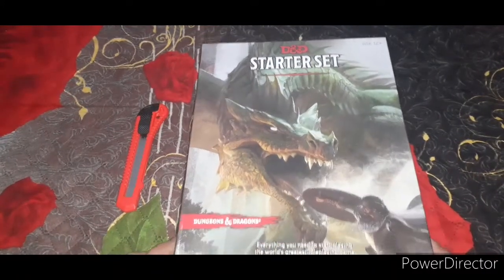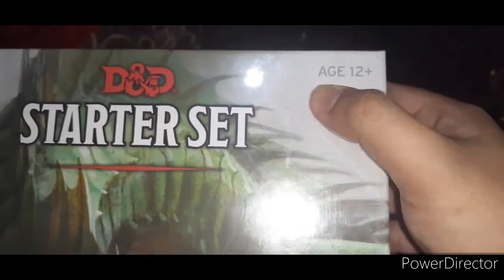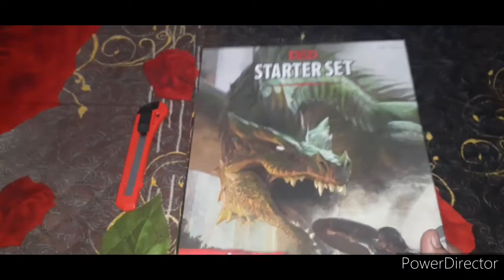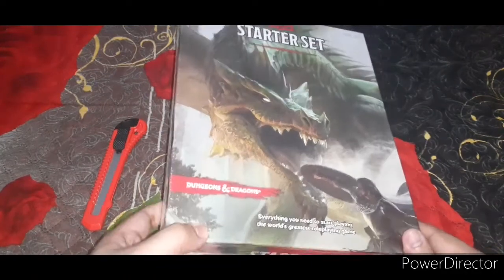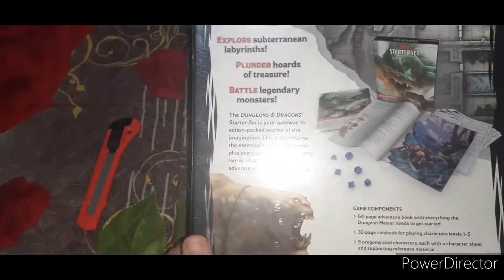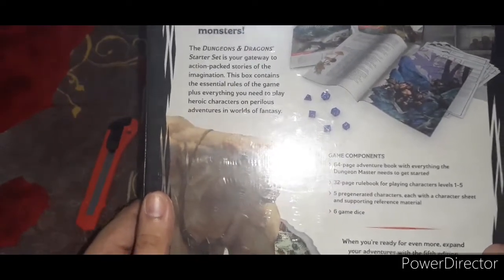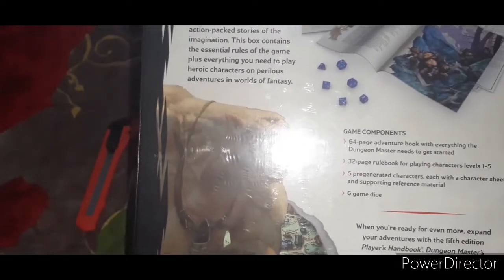According to this D&D Starter Set, the prescribed age to play this is at least 12 years old, and it says here: 'Everything you need to start playing the world's greatest role-playing game.' Playing this is actually an excellent experience with my friends — we still play this even online using Google Meet. You can expect to explore subterranean labyrinths, plunder hordes of treasures, and battle legendary monsters.